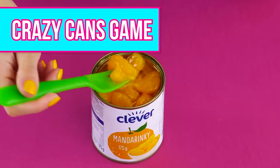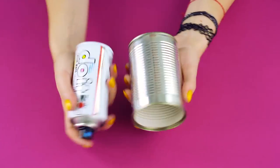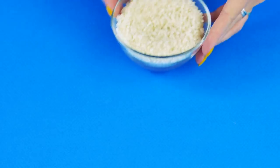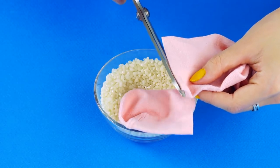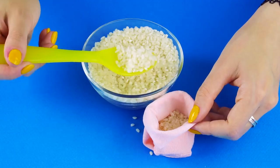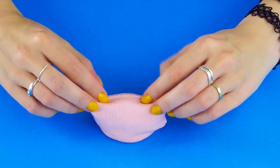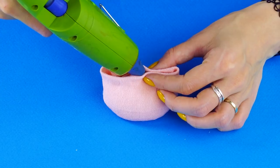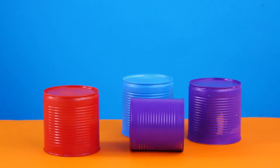Crazy cans game. You know the drill — save your cans and spray paint them your favorite color. When they're dry, stack them up. Now you're going to need a bowl of uncooked rice and an old sock. Cut the end off the sock at the middle. Fill the sock with rice, fold in the edge, and hot glue it shut. Ready to play the crazy cans game? Stack them up and see how much you can do with a rice sock and some cans.